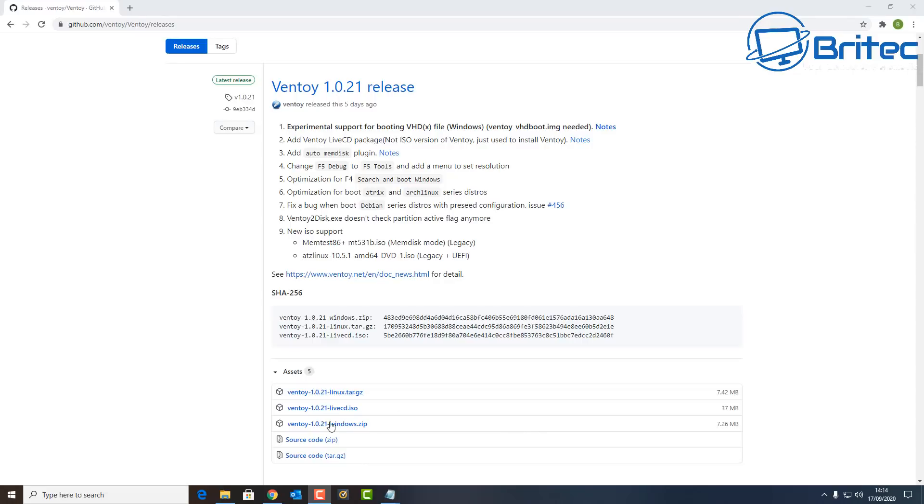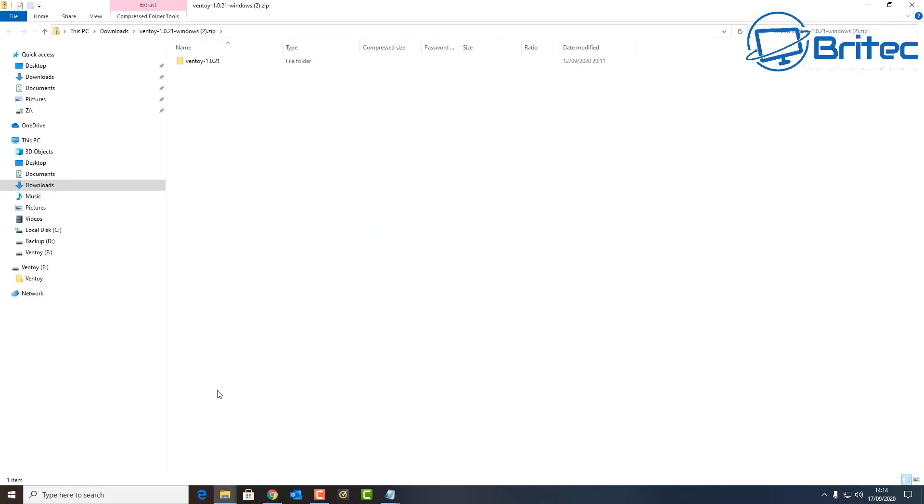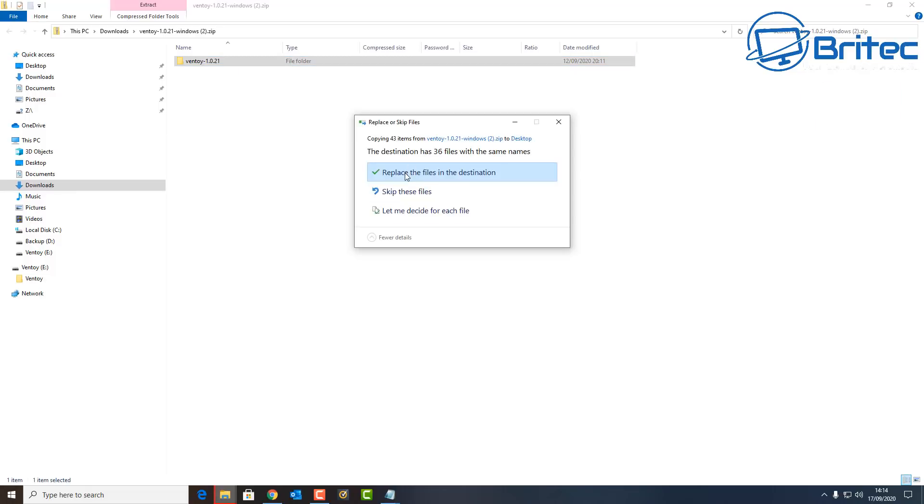First off, you're going to need to download Ventoy — it's an awesome piece of kit to create your own custom PC repair toolkits. I've downloaded this and I've got it on my PC now. Let me open this up and drag this folder onto my desktop. It's pretty straightforward and easy to do; no complicated stuff is needed. I'll show you all how to do it step by step.